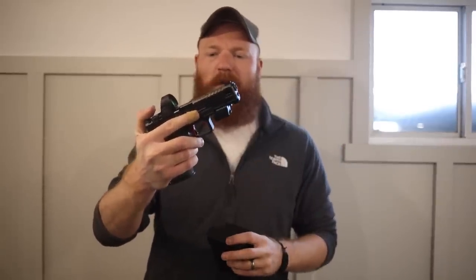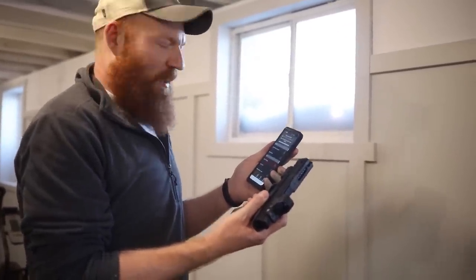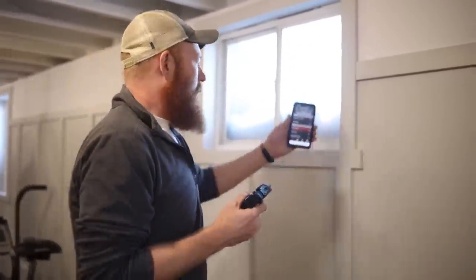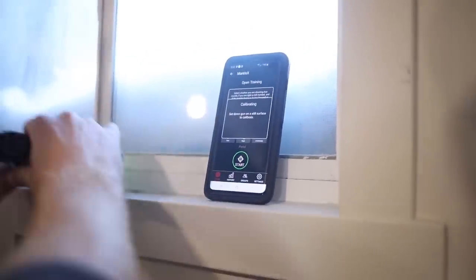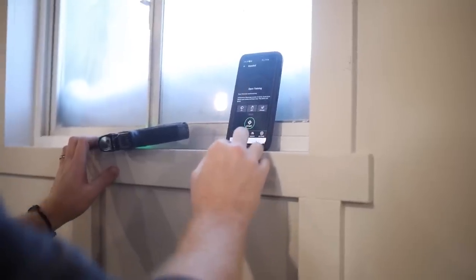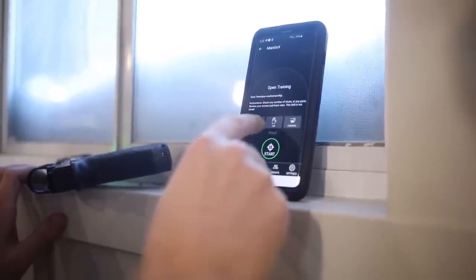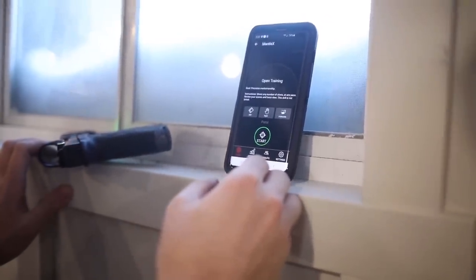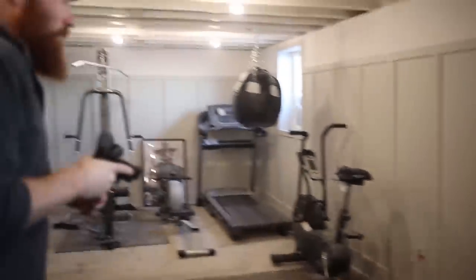The QD system requires none of the extra hardware — you just pull it down and slide it on and off per pistol. When I start a session, I generally click all the way out of the app and turn it back on, because sometimes it has connecting issues — might be because I'm in a basement. Once you get the green light, I go to Open Training on my phone, set the gun down to calibrate, and then you get to pick live fire or dry fire, right-handed or left-handed, and whether the device is mounted forward or backward.